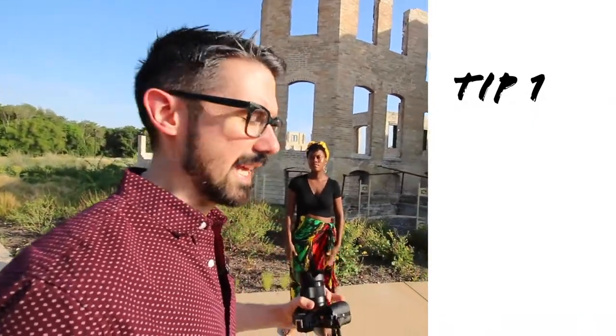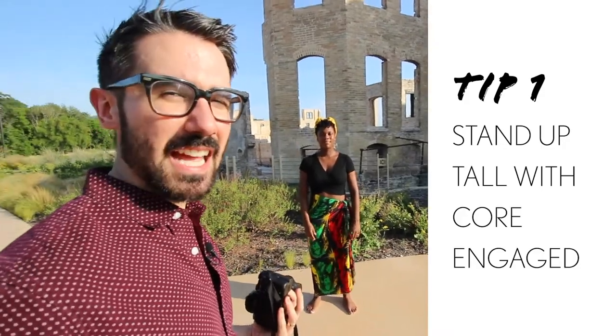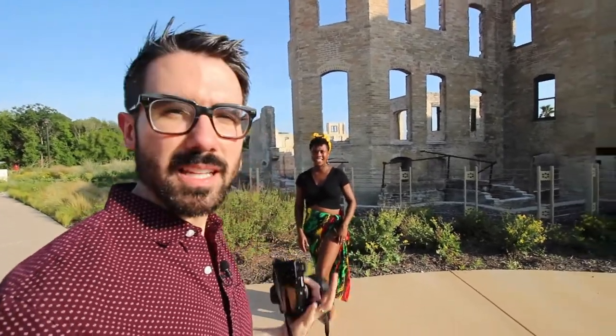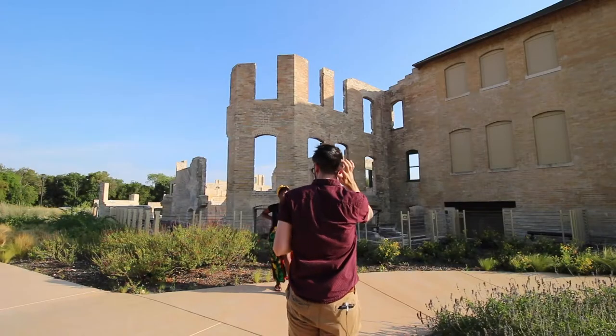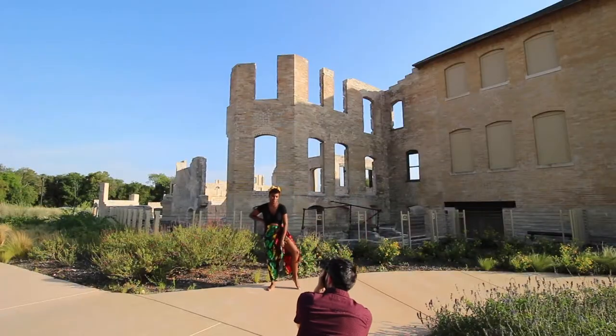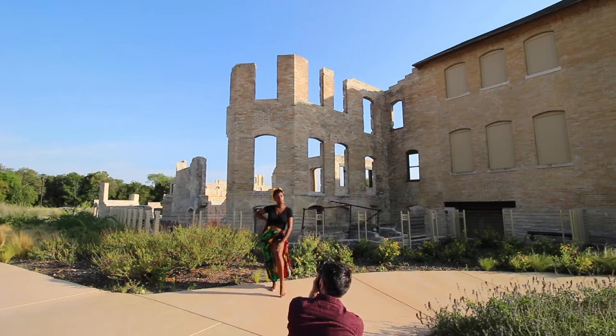Tip number one: when you're posing somebody, you want to make sure your subject is standing up nice and tall. Have your subject engage their core as well, even if the pose doesn't call for it. It's going to create a more powerful image as opposed to having things relaxed and loose — it'll tighten up certain areas you wouldn't think to tighten up. Go ahead and take off your shoes.